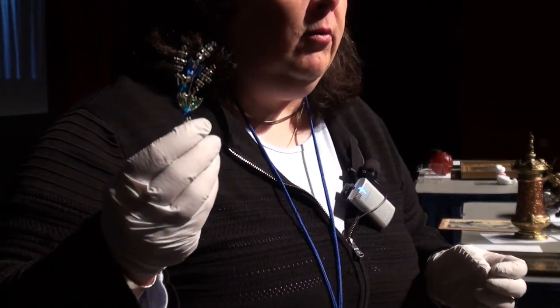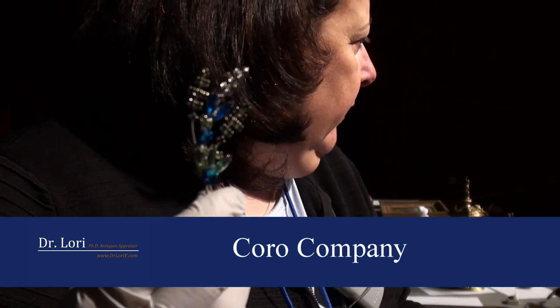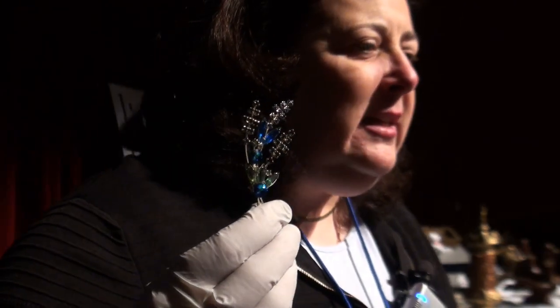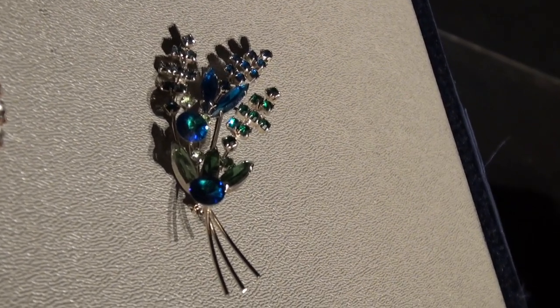C-O-R-O. The Coro Company of New York. It's made about 1945 to about 1965. I think yours is probably 1948 to 1952 or so — in that range. They continue to make this. Would that be right in your family history?